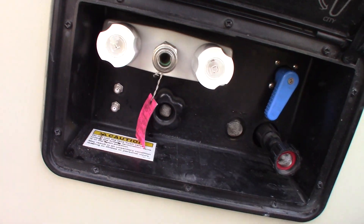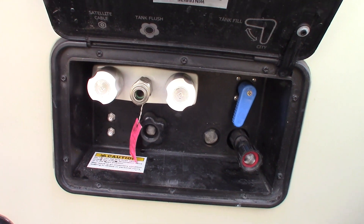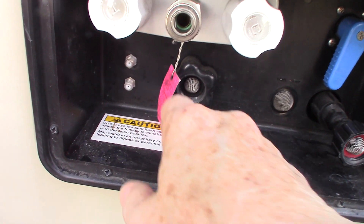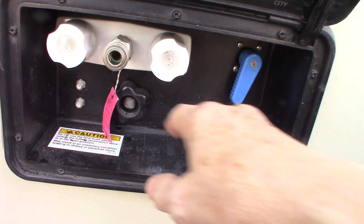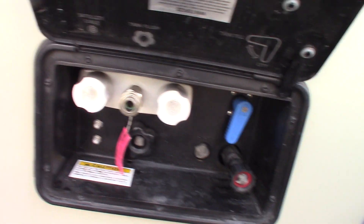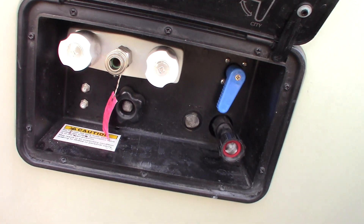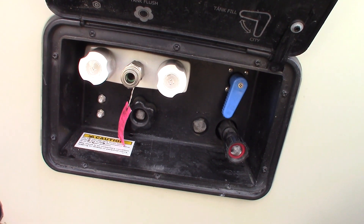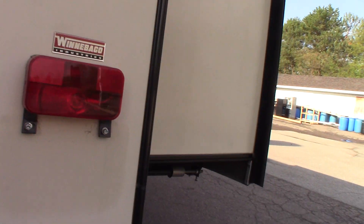This last one is a black tank flush. After you dump your black tank, leave the valve open as the sticker states, then hook the hose from the dump station right on here, turn it on, and it'll spray your black tank out really clean. That's a great feature — if the dump station has a working hose, definitely do it. You also have a ladder so you can inspect your roof.